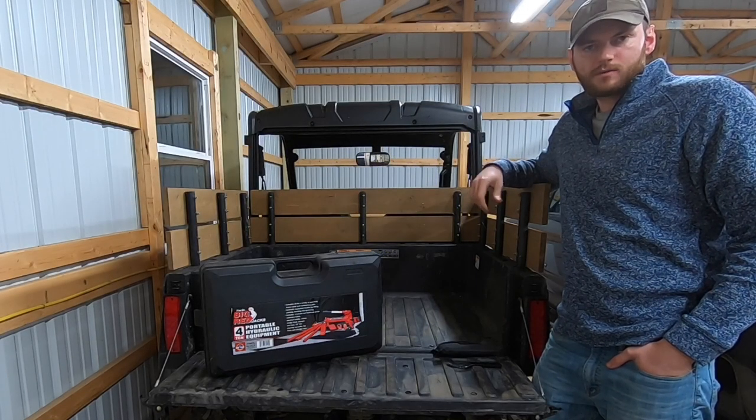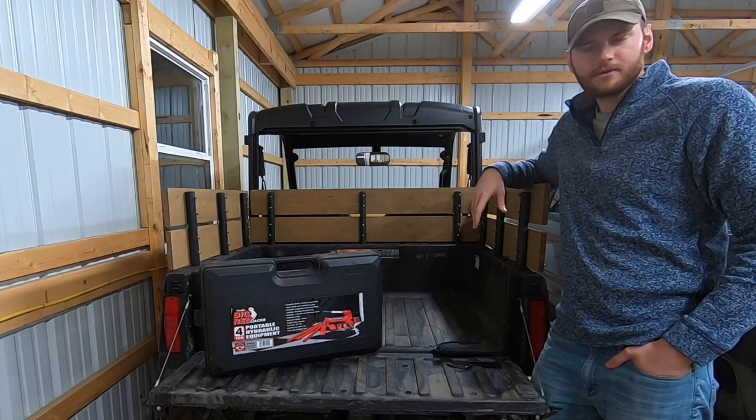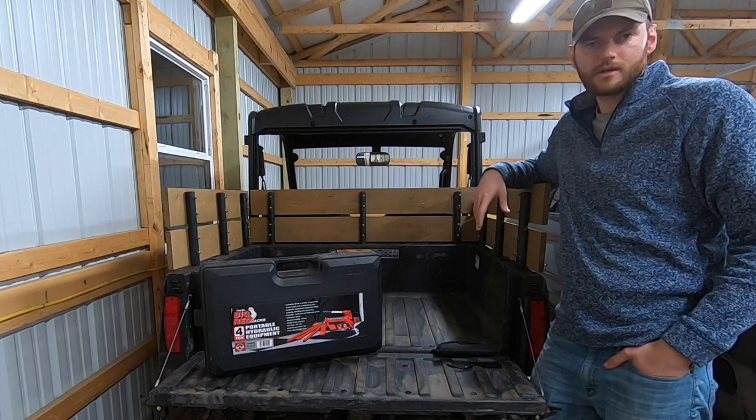Hey everyone, Adam here with Hometown Acres. Welcome back. Today's video is going to be for my fellow Polaris Ranger owners out there.